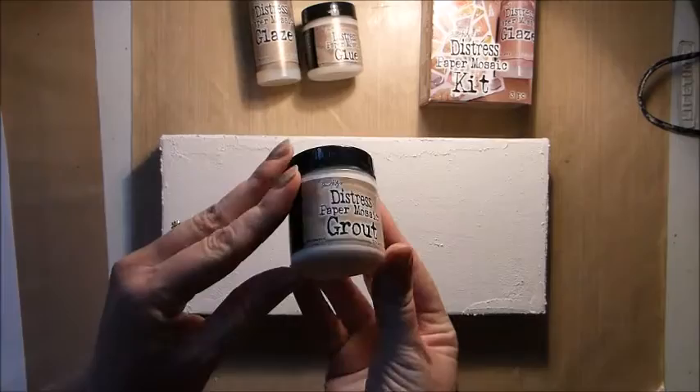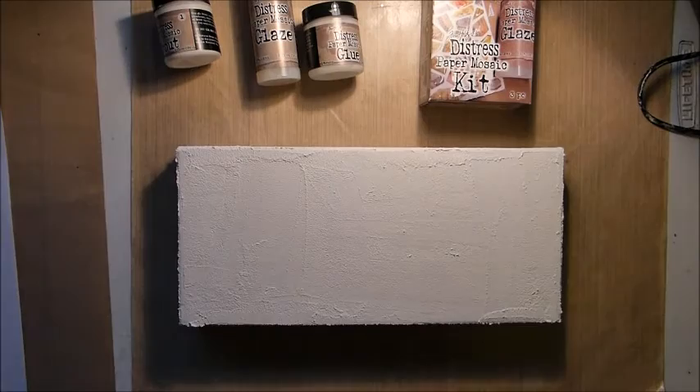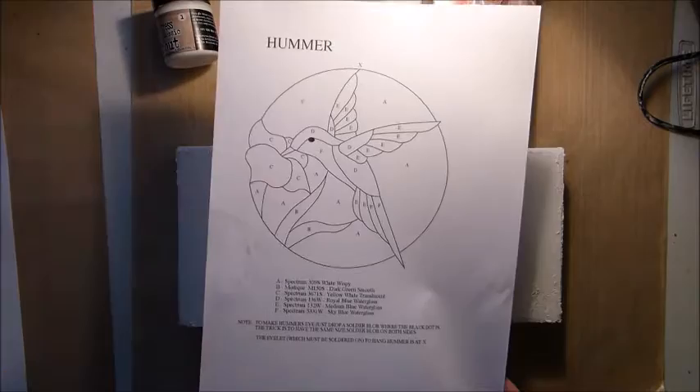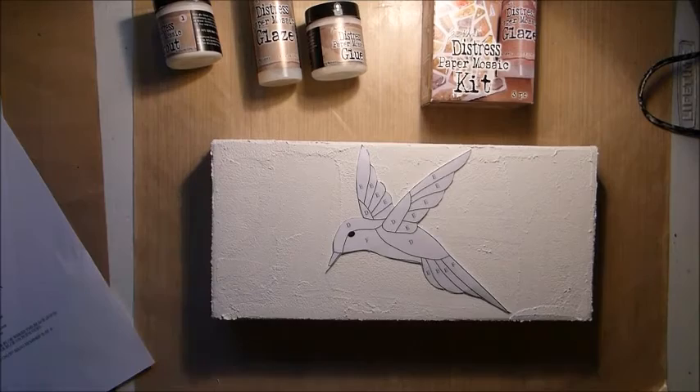I actually thought I was filming and wasn't, so I've already applied the first layer of grout. You just need one layer — it's very easy to apply, I just put it on with a palette knife and spread it out to make it as smooth as possible. For the design I wanted a picture in my mosaic pattern, so I went onto Pinterest and found a hummingbird image under stained glass patterns.